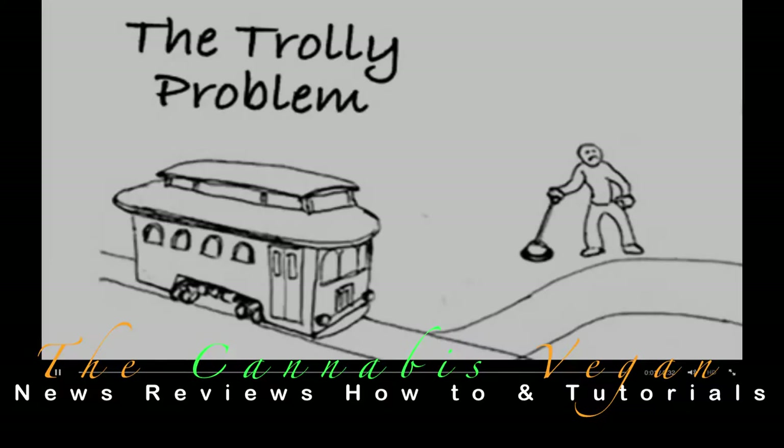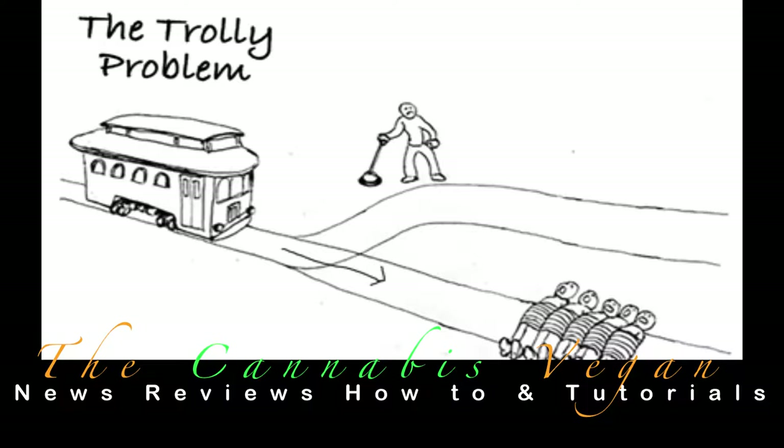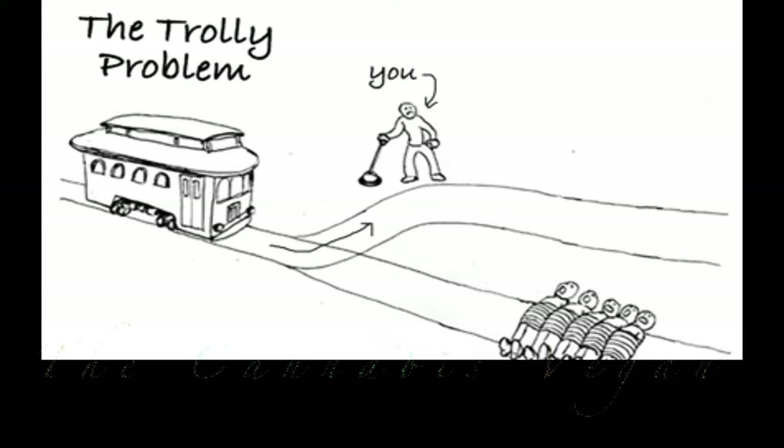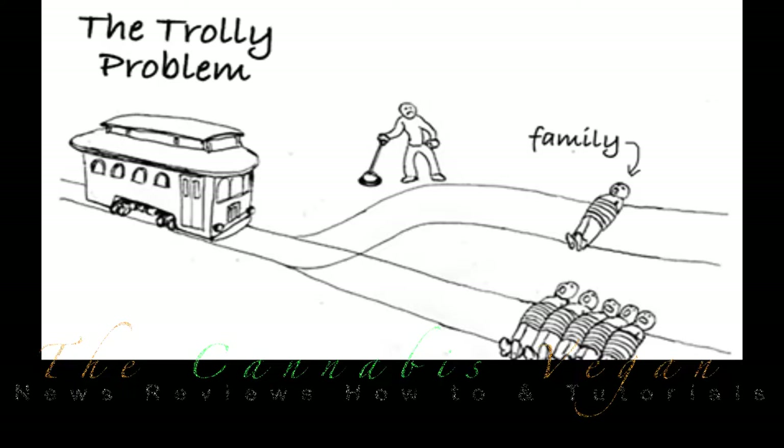The trolley problem is a classic thought experiment about complicated human ethics. The standard trolley problem supposes that there are five people tied to a train track and can't escape. A trolley is rapidly approaching to kill them all. You are standing next to a lever that can divert the trolley down a second track and save all five people — but there's a catch. On the other track, there's one person tied up, so by saving five people, you'd be killing one person instead. What would you do? Most people's first reaction is that they would pull the lever and save as many people as possible. The problem becomes more complicated when it's revealed that the person on the second track is a close family member. People are suddenly less willing to save five strangers in order to kill one family member. It's quite the ethical dilemma.